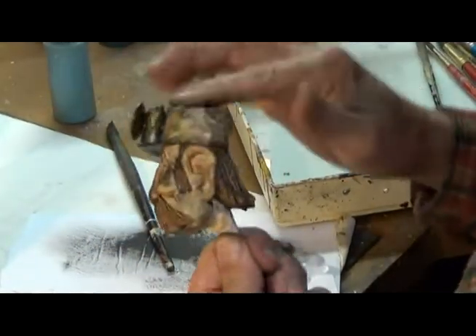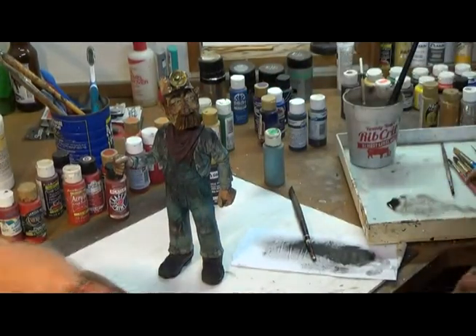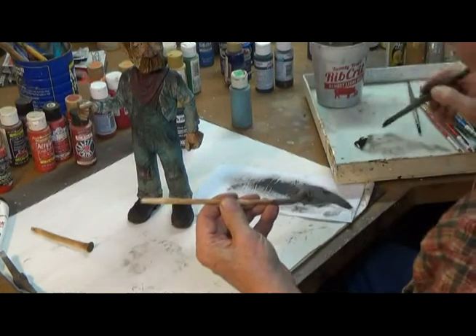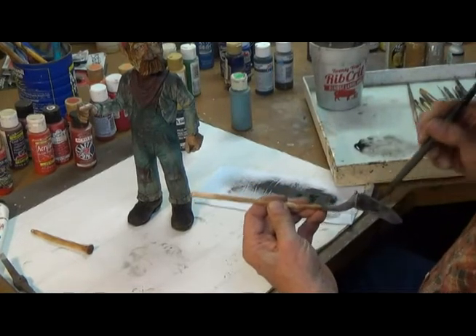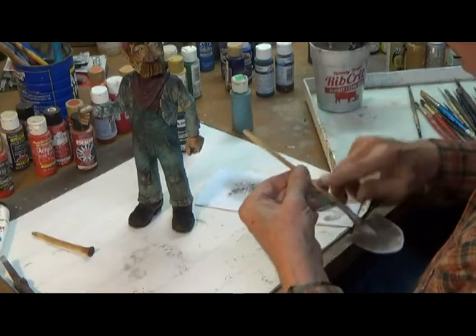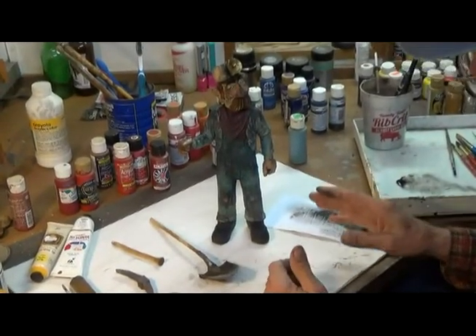That's it, I ain't doing no more. Let's just see what we got here. Well, he's certainly a dirty guy, isn't he? I'm trying to hurry up here so I can go to town for an ice cream. So let that go — I'm going to let him dry and then I'm going to give him another coat of polyurethane satin finish and he will be done.